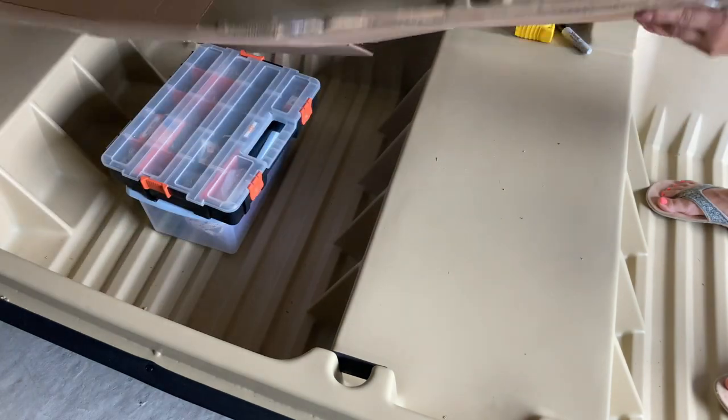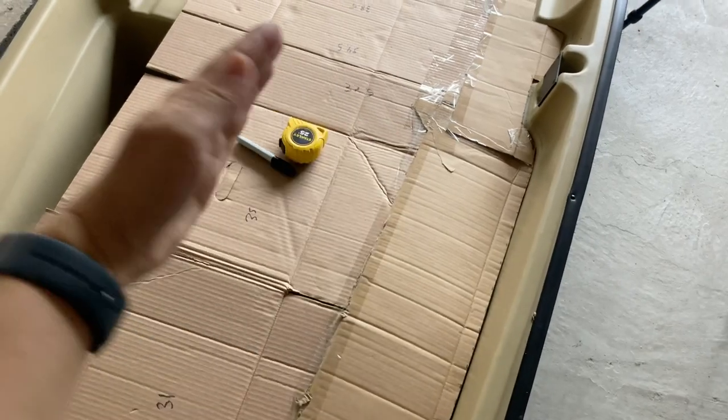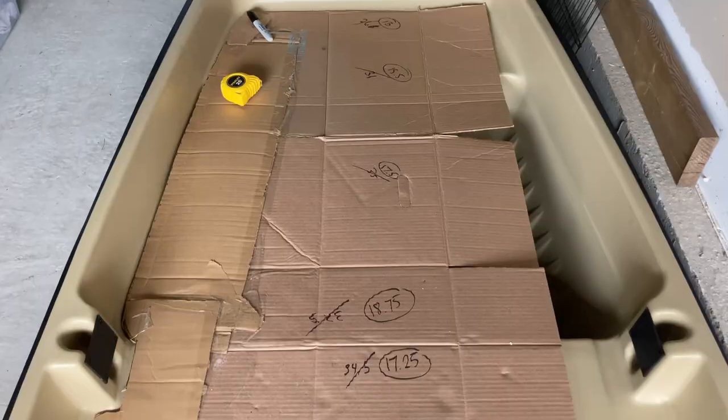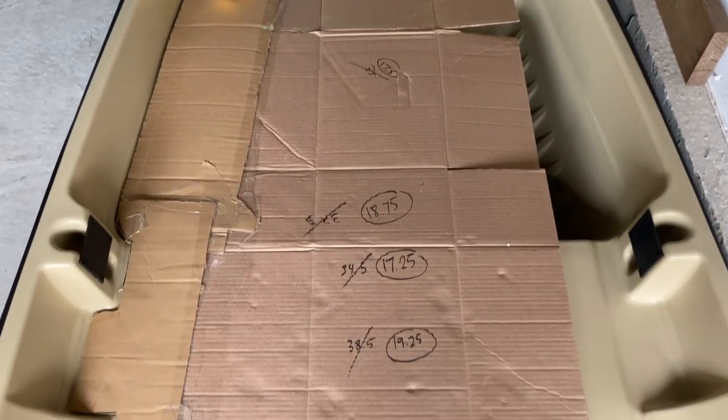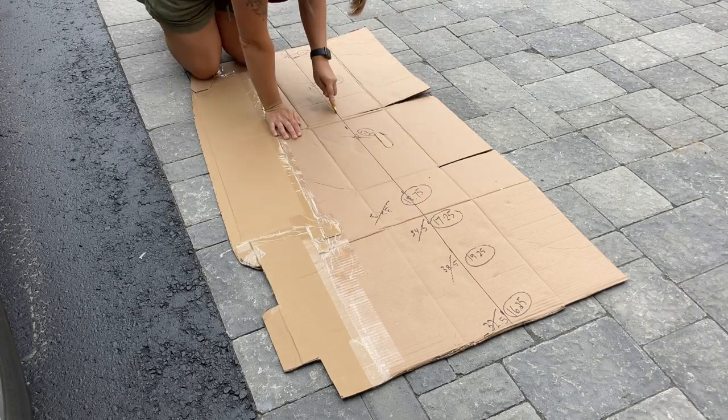Here's the template — it fits right in nice and snug on one side. Since I'm going to be mirroring it, I had to find the middle, so I did a couple of measurements to make sure I'm getting a straight line all the way from the top down to the bottom.